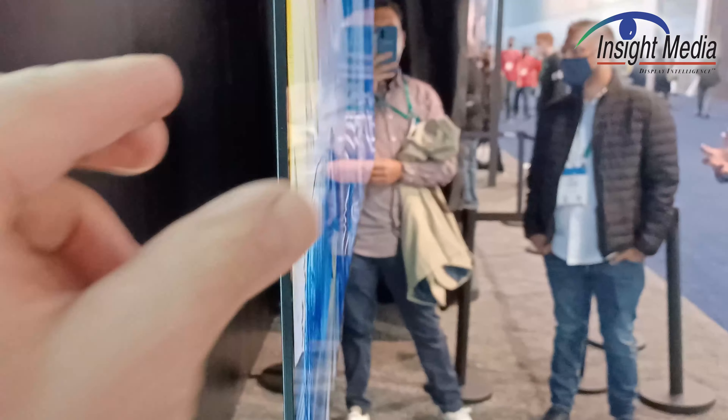Let's come around over here and take a look at this thickness. This is really, really thin — you can see where my fingers are — this is super thin.